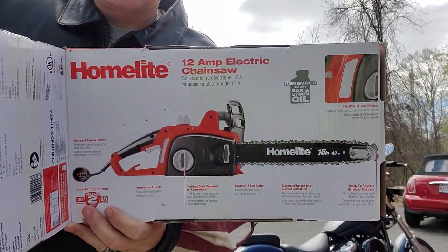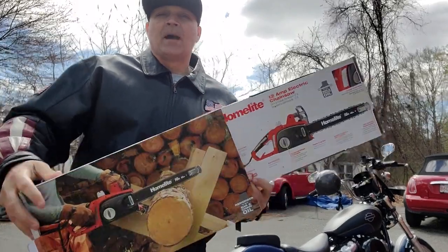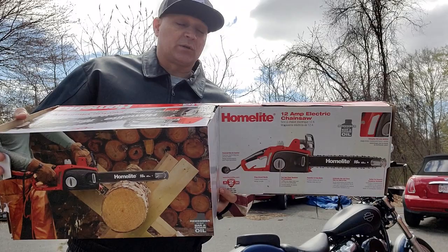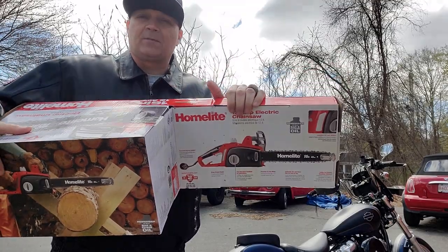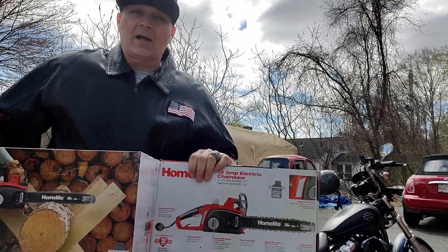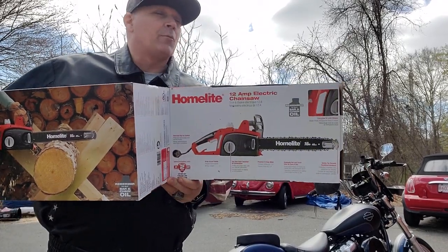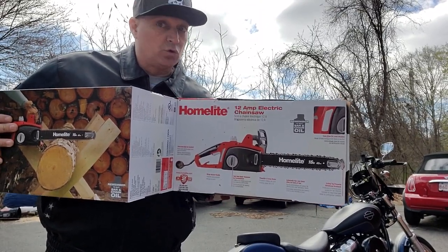I'm bringing you a corded chainsaw. What happens is you go to the store and it's like you're looking at 250 bucks for a chainsaw, and you're thinking to yourself, well, I have like four trees in my yard and I need some trimming, or I have a small tree that needs to come down. This one can even take up to a 30-inch tree, which is pretty good. It's got a 16-inch blade on it. You can go out and spend 250 bucks on a gas-powered chainsaw that you might sit there trying to start for seven years, but if you're not really out in the woods or doing a professional job, who cares?